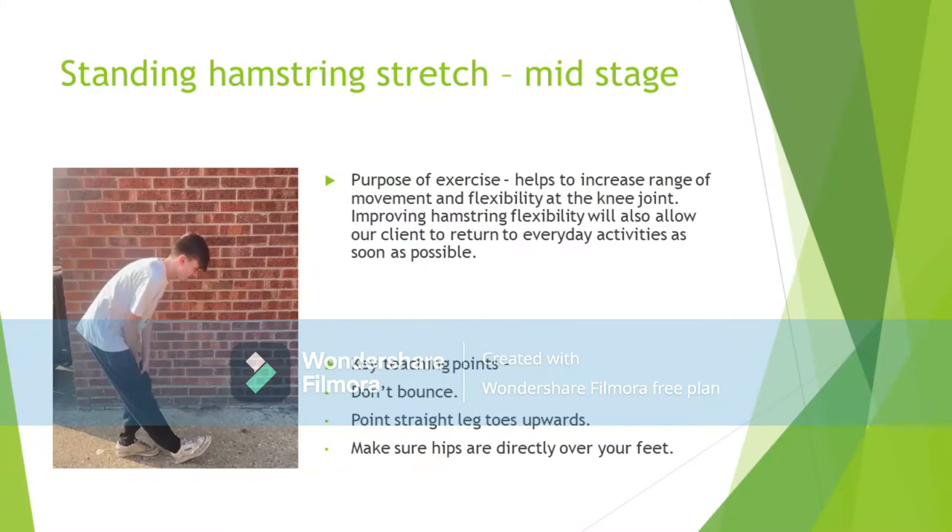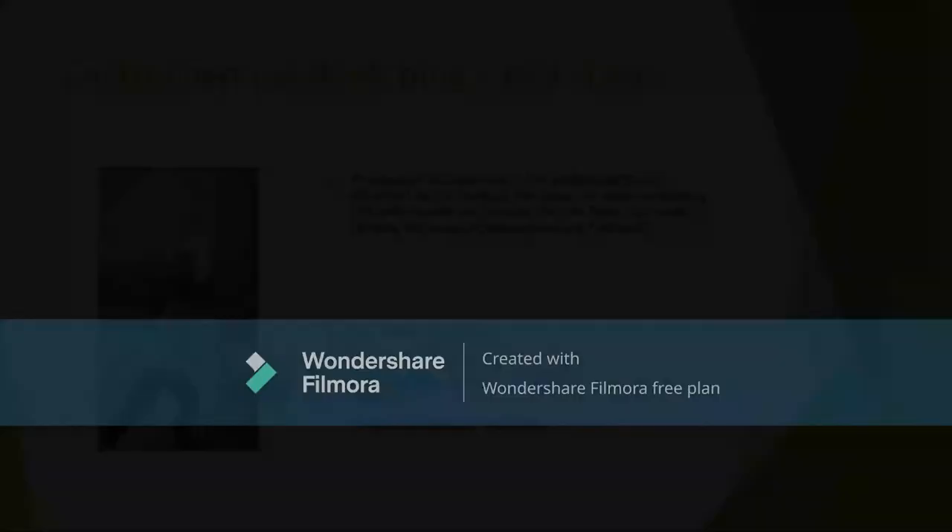As this is a relatively simple exercise, you might not think there are many common movement errors. However, some individuals will find themselves bouncing while performing this stretch. It is important not to do this, as this is known as ballistic stretching, and this form of stretching can cause your muscles to stretch too far and too fast, resulting in a possible hamstring injury. Additionally, due to our client only being in the mid-stage of her rehabilitation, her hamstring has not been conditioned to increased muscle strain, increasing the chance of injury. With this exercise, make sure you are keeping your toes pointed upwards to allow the stretch to be as effective as possible.